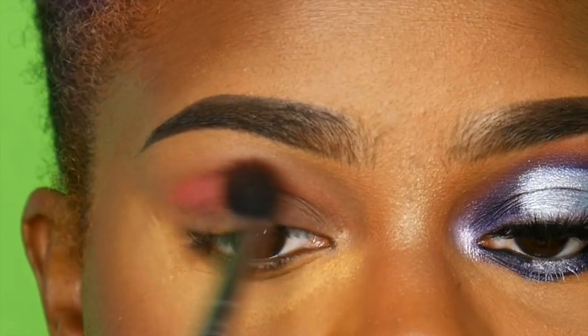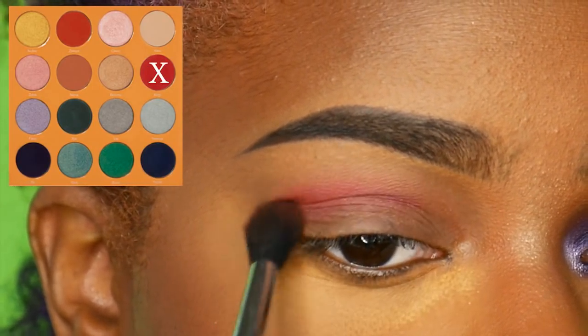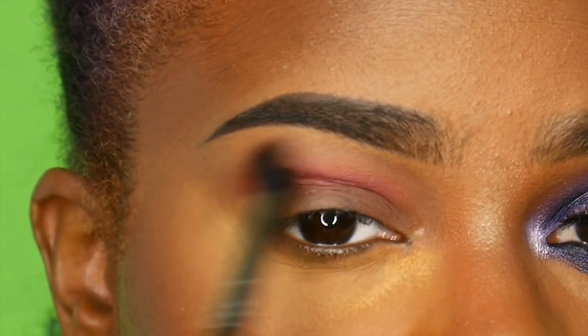I'm going to prime my eyes with the Smashbox Photo Finish Primer, the 24-hour primer. Then I'm going to go in with the Magic Palette — this is the color Koji, and it's a very pretty hot pink color.